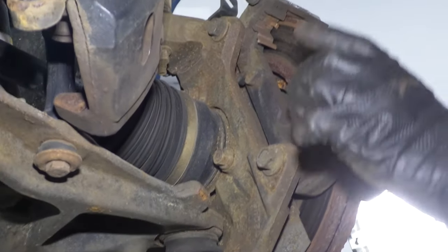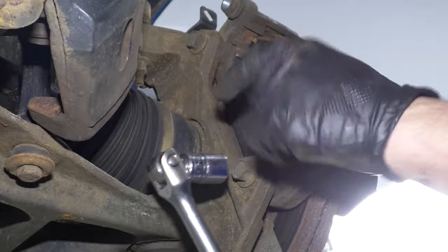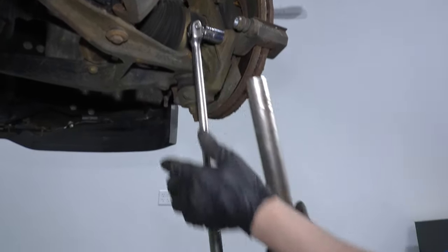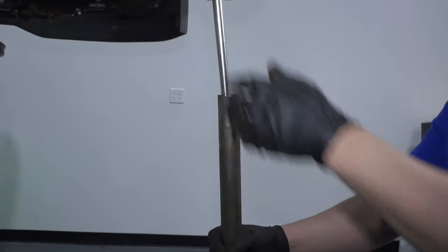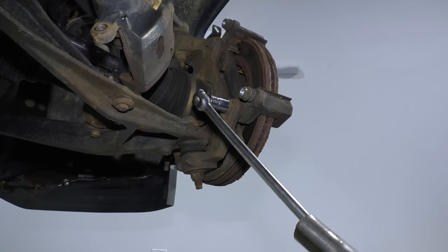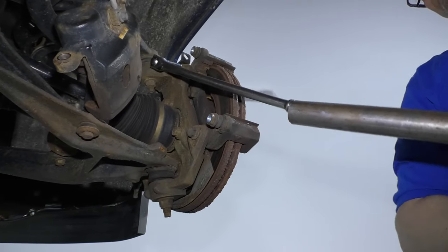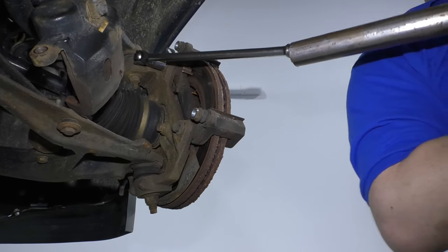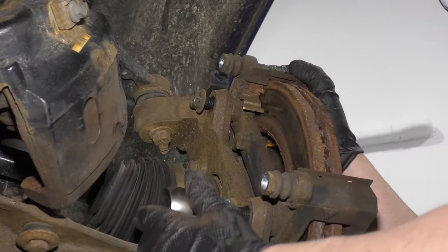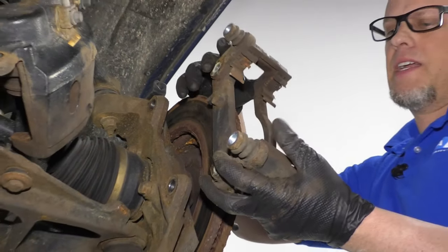Now we want to take this caliper bracket off. I'm going to use an 18 millimeter socket and a breaker bar to take these two bolts out. These are on there really tight, so I'm actually going to use a pipe to get a little more leverage. Then I'll take an 18 millimeter socket and a ratchet, take the bracket off. When we have those caliper bolts out, we can grab the bracket and just slide it out.